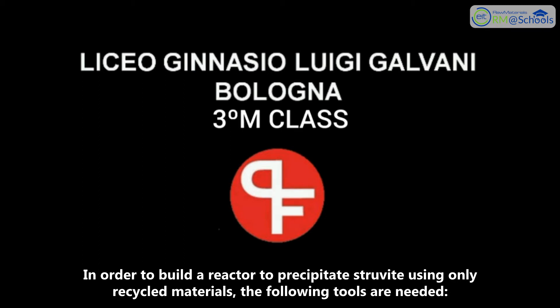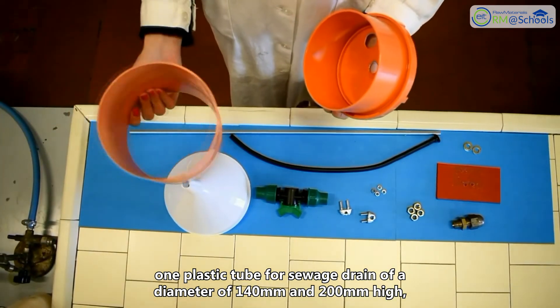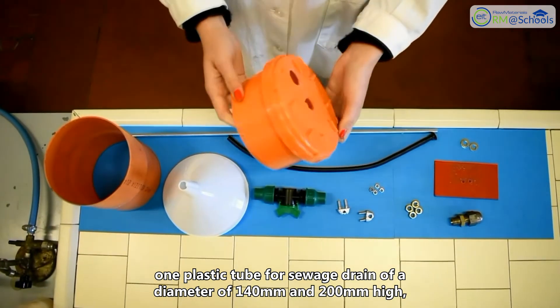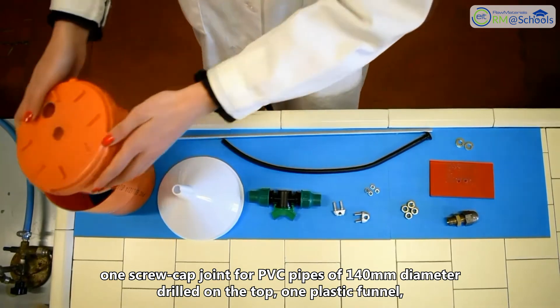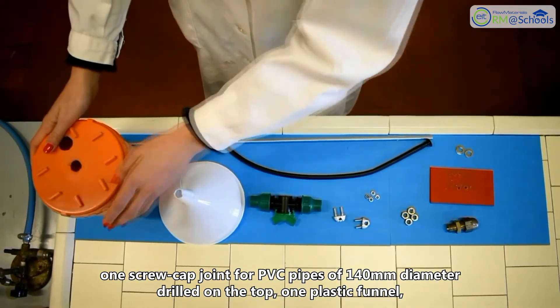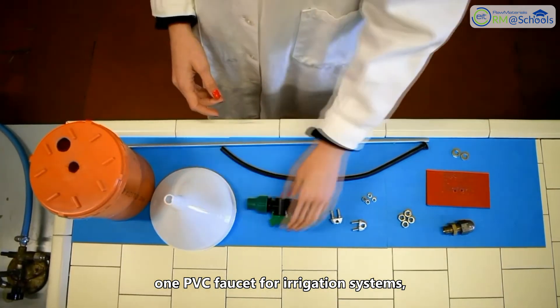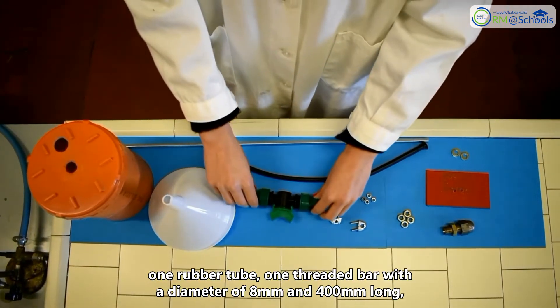In order to build a reactor to precipitate struvite using only recycled materials, the following tools are needed: one plastic tube for sewer drain of diameter 140 mm and 200 mm high, one screw cap joint for PVC pipes of 140 mm diameter drilled on top, one plastic funnel, one PVC faucet for irrigation system, and one rubber tube.